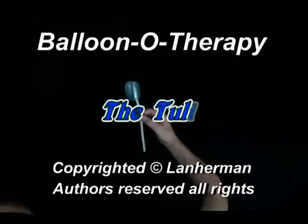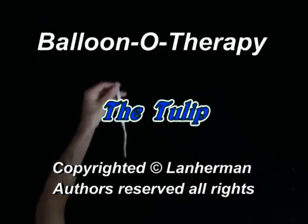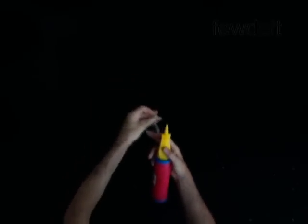Hello! We are going to make a flower tulip, and we will learn the tulip twist. The tulip twist got its name for the resemblance with the flower.